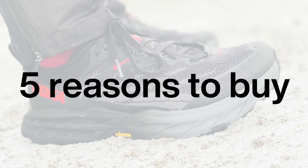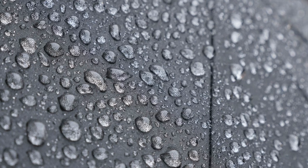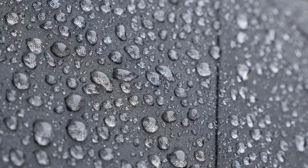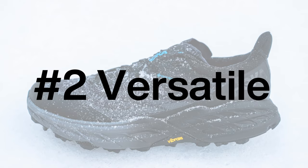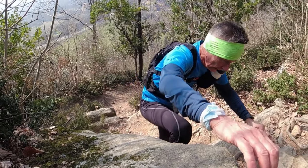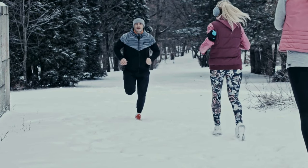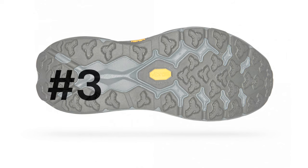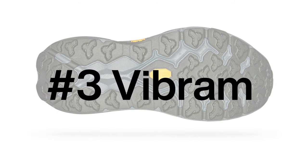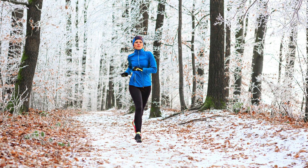So what makes the Hoka Speedgoat 5 GTX stand out in the crowd? Well, let's break it down. This shoe has a waterproof Gore-Tex upper, which is your first line of defense against the elements, ensuring that your feet stay dry and comfortable during those chilly winter runs. The Speedgoat 5 GTX is also a master of adaptation, designed to tackle a wide range of terrains and harsh conditions. Whether you're navigating a rocky trail or running on fresh snow, the aggressive tread pattern provides excellent traction, ensuring a safer and more stable running experience.